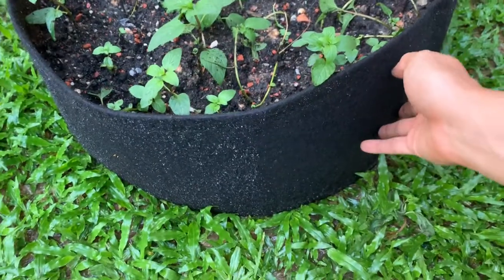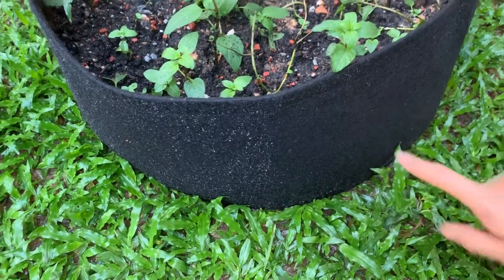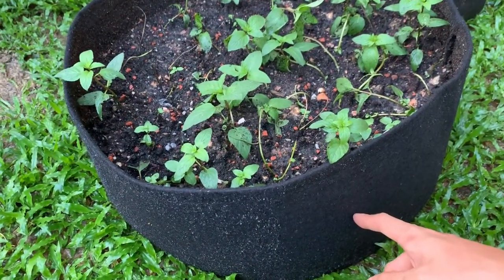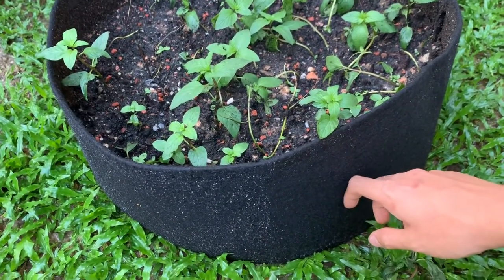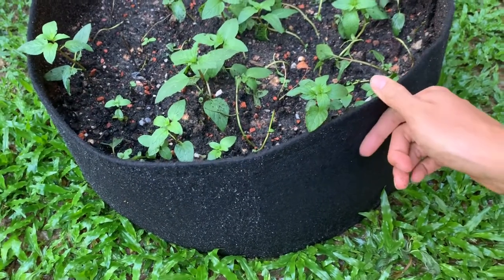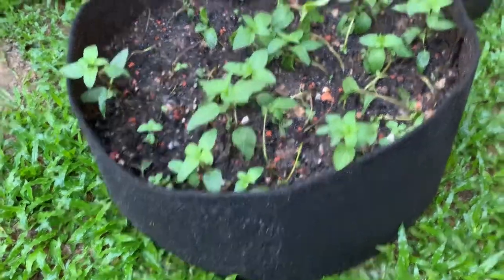The idea about these cloth bags is that because it's cloth, it allows air to penetrate the cloth and go into the soil. So in theory, it should allow you to have healthier and better root growth. That's why I use the cloth ones — I think it gives me pretty good results so far. From what I experimented, I think it works.